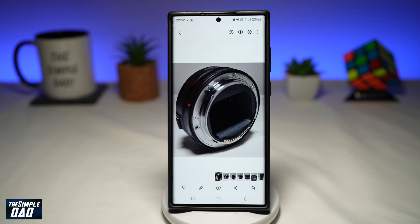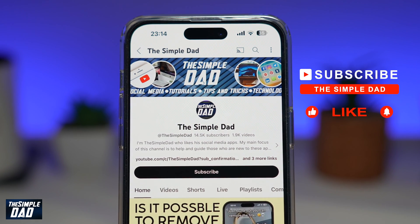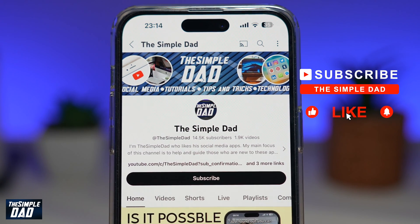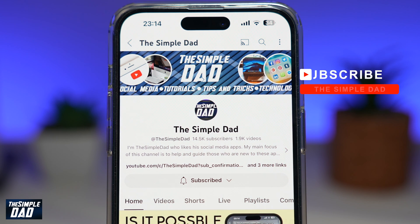And there you go — that is how to crop a photo on your Samsung Galaxy phone. If you're new on the channel and you want to find out more about your iPhone, your Android phone, or any other social media apps, then don't forget to subscribe to this channel. Hit the like button if you find this video useful. Thank you for watching and see you in the next one.